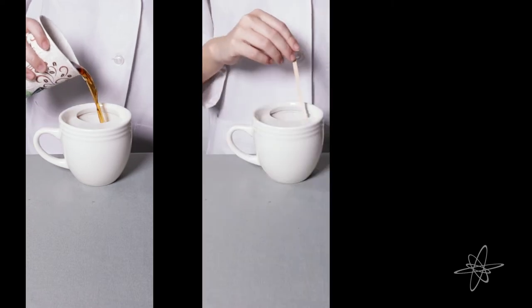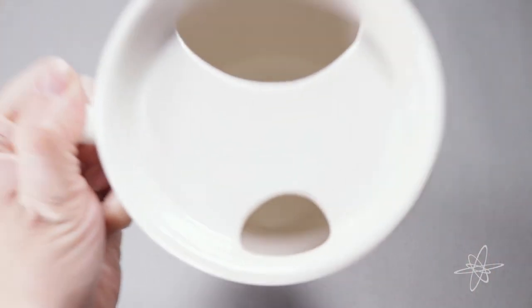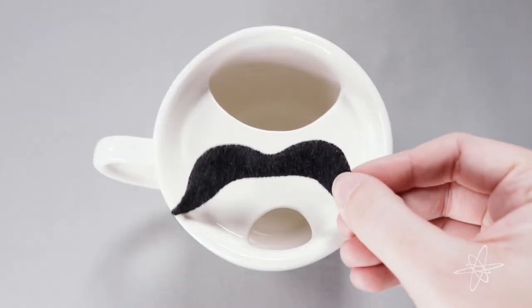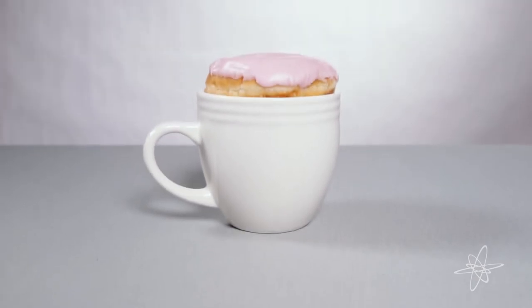One side is big enough for pouring, stirring, and cleaning. And the other side still works for lefties, or as a mustache guard. It's the latest in donut suspension technology.